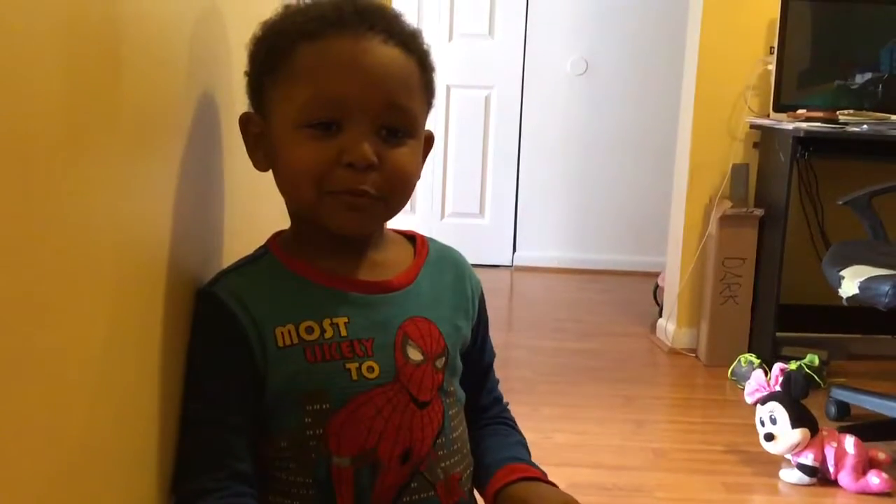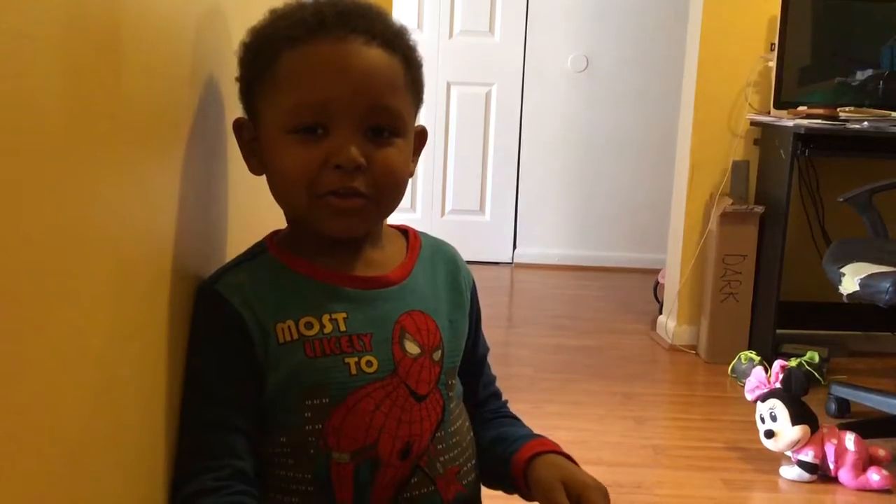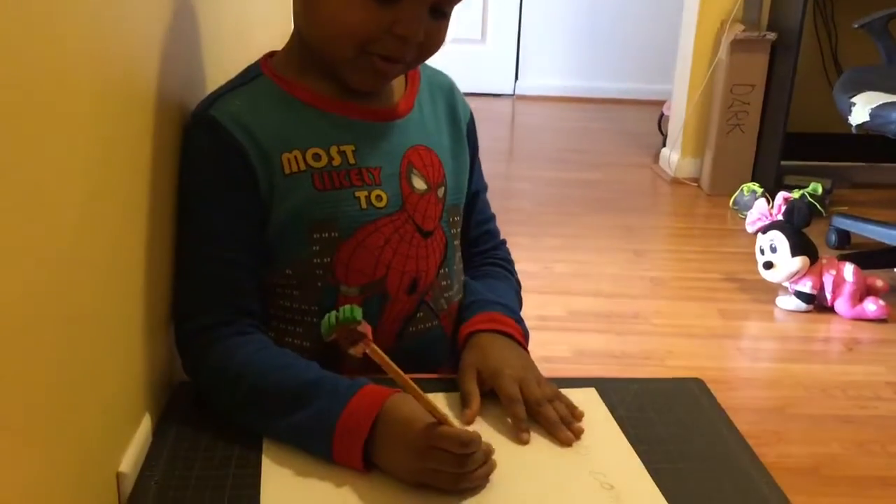Today I'm going to be drawing the Chain Snapper from Mario Brothers. First you guys draw a circle.